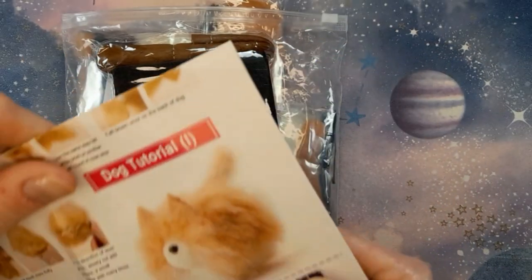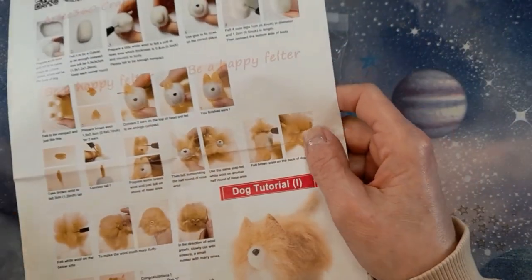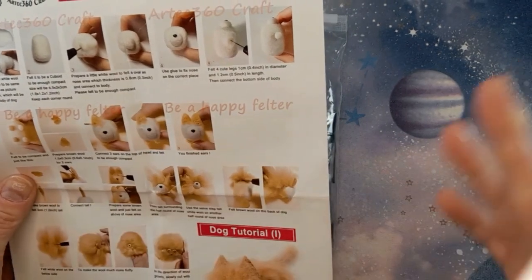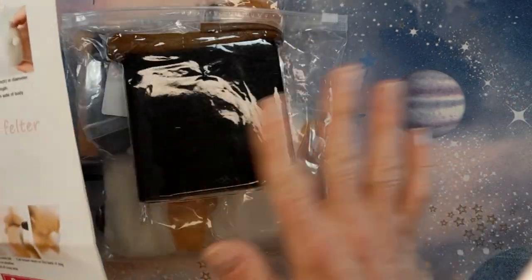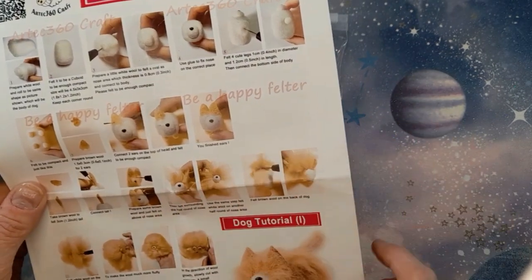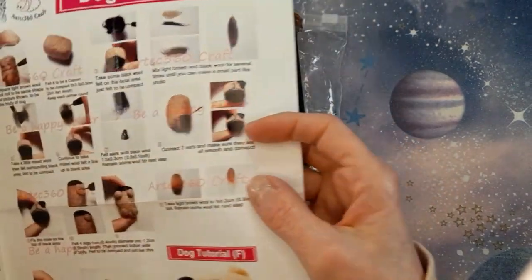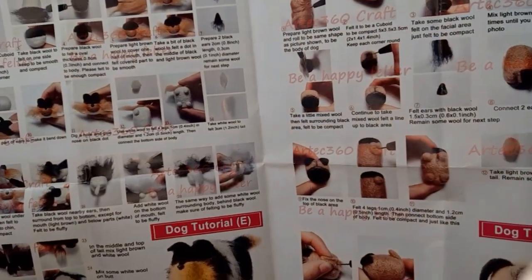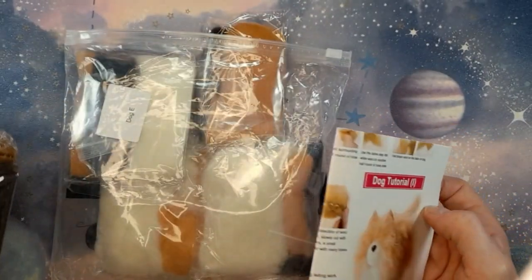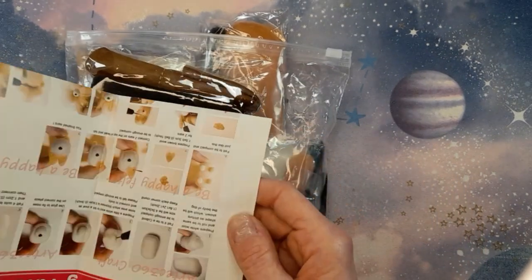I haven't actually tried it out yet. The only thing I would say so far that's not so great about it is that the instructions are not fantastic. I've done a lot of needle felting so I kind of know my way around a kit, but if you're a beginner, this would not be ideal because those instructions are not detailed enough to help you create a decent finished piece. But there are lots of needle felting tutorials online. It is a lovely kit and I can't wait to make those doggies — so cute.